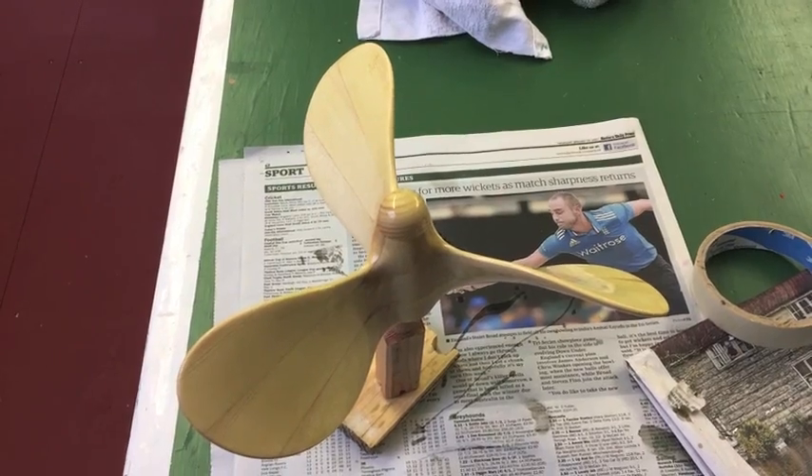Here I am in the loft where there's less dust, just putting on the first coat of varnish on the propeller. Let me show you what it looks like — here we go.